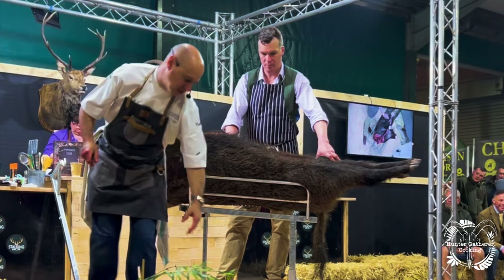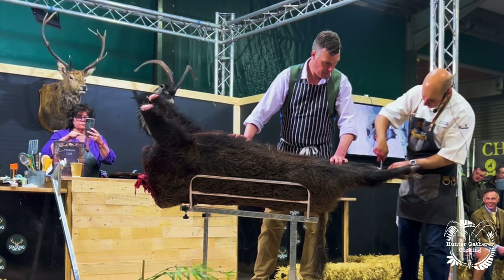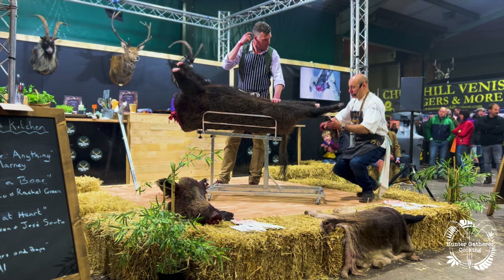They've got very strong legs and they run very fast — a lot of power. Again with the back legs here, we're looking for the toes to basically be loose when we've been cutting into them, to make sure we've cut into the right place.